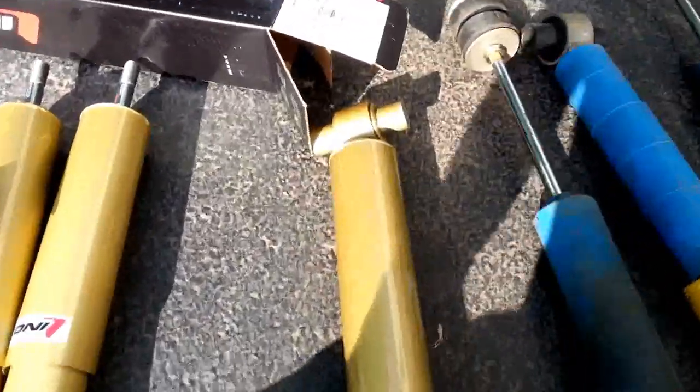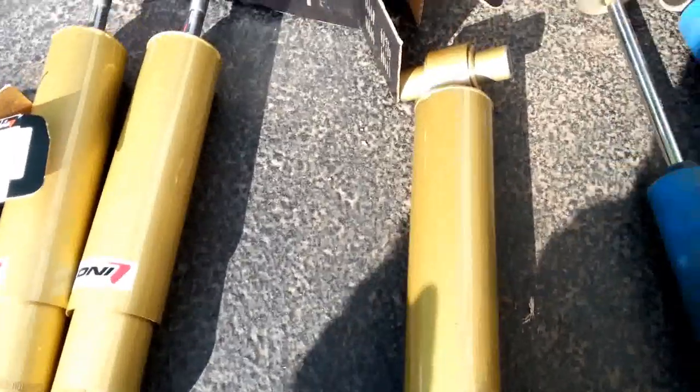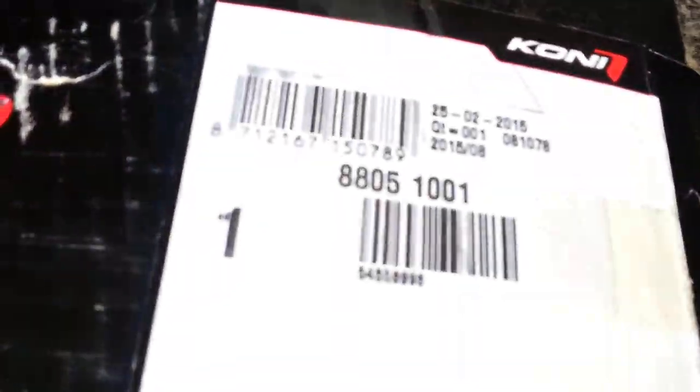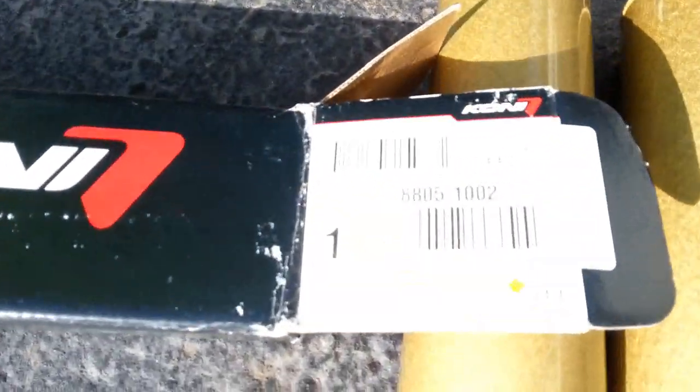I got my boxes out here just so you know what's what. For the front shocks, the part number is 8805-1001. And the rear is the 885-1002.